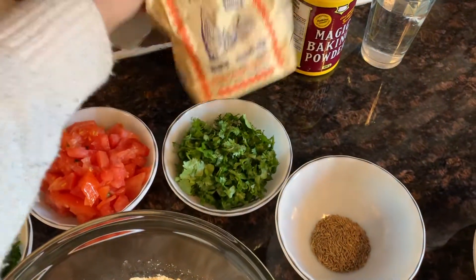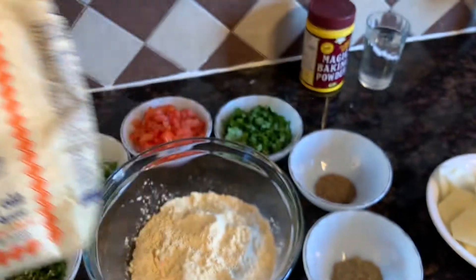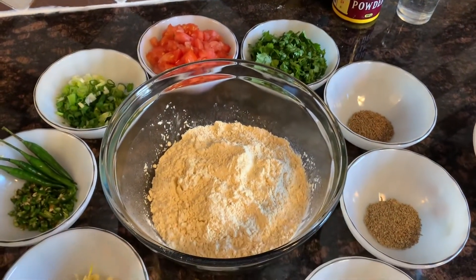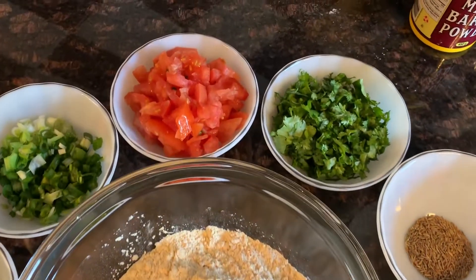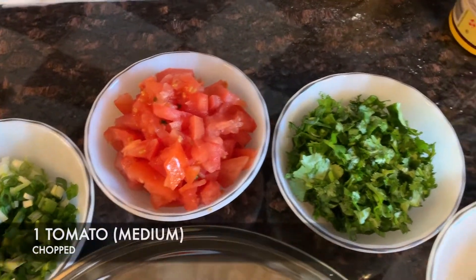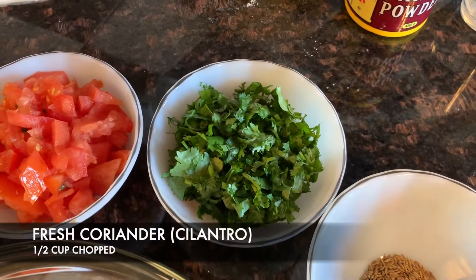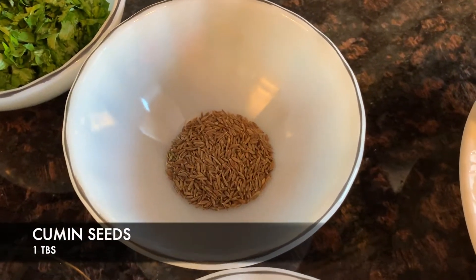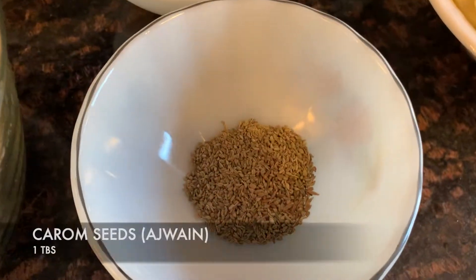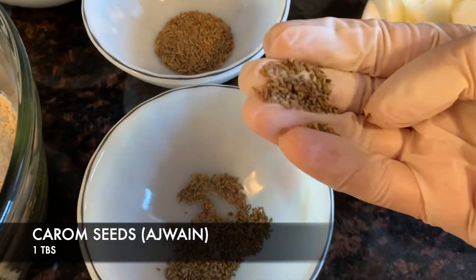We need two cups of that — this is the one we used. You can find this at most Indian stores. Next we have a tomato finely chopped, coriander chopped. We also have cumin seeds, 1 tablespoon of that, and 1 tablespoon of ajwain or carom seeds.